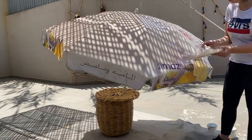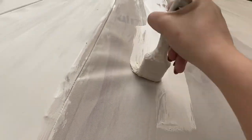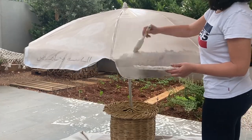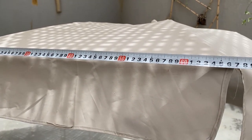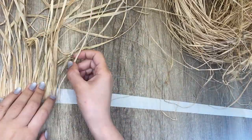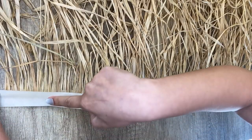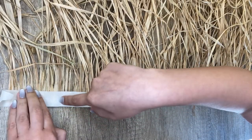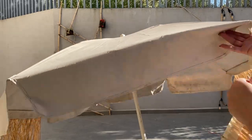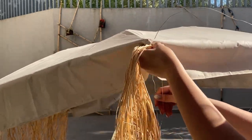I measured the umbrella sides to know the length of the fringe. I taped the raffia and covered it with a second layer of masking tape at 67 centimeters length, then repeated the process eight times to cover all the sides.